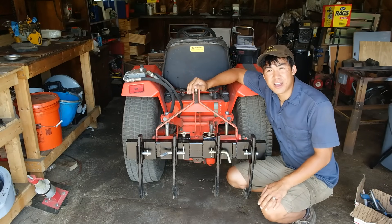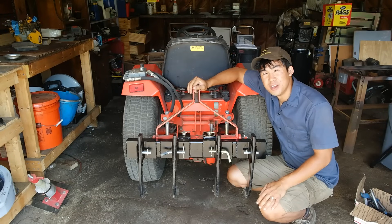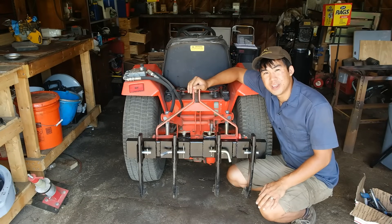Hi there, Norman with iSafeTractors.com. In this video, I'm going to be building this ground ripper attachment for our Ingersoll 4118.